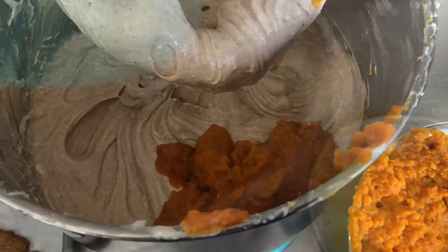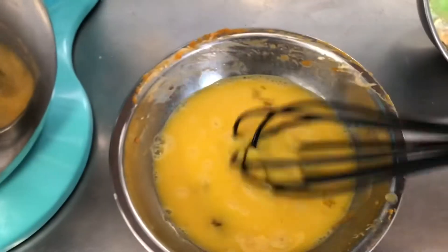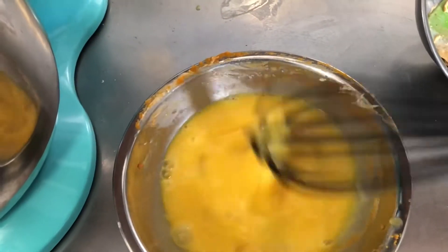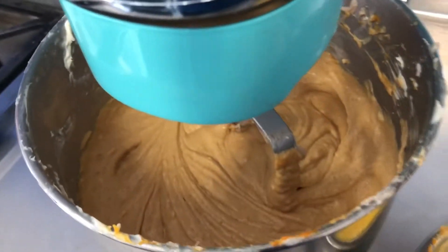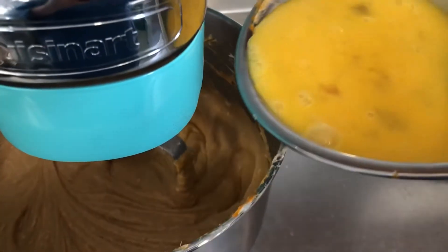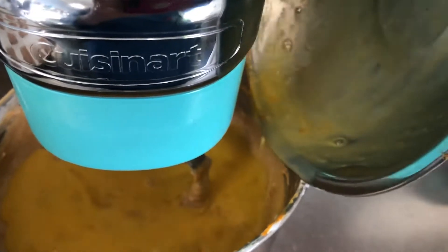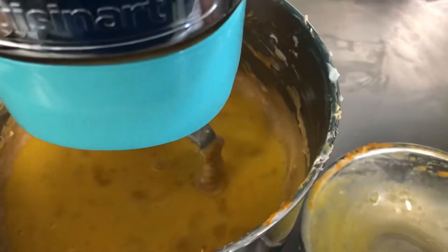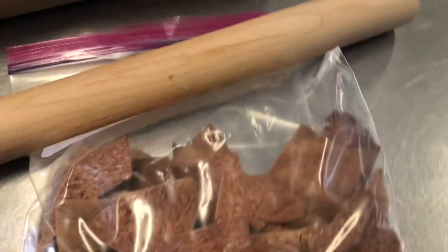I've whisked the eggs and I'm going to add them in now and just mix them in so that we do not get fluffy eggs in our cheesecake. Our batter is ready.